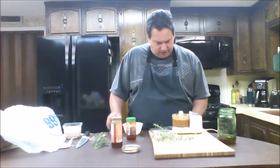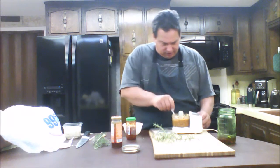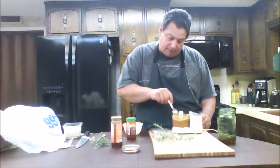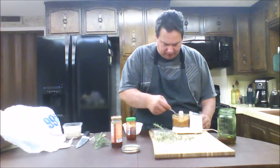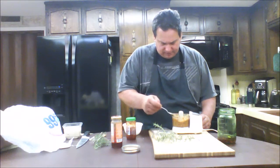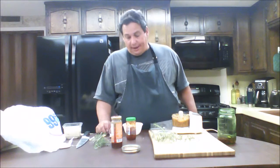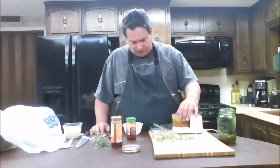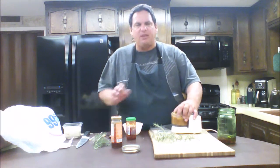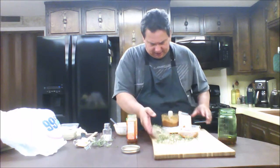I'm going to put a little salt in first and stir it up. Looking at it, it doesn't quite look red enough, so I'm probably going to put some more sun-dried tomatoes in it. It's a little full so I'll have to work with that — I'll be right back.